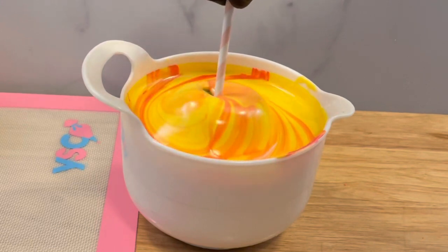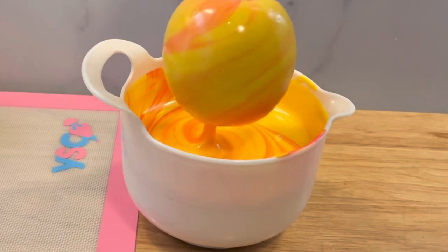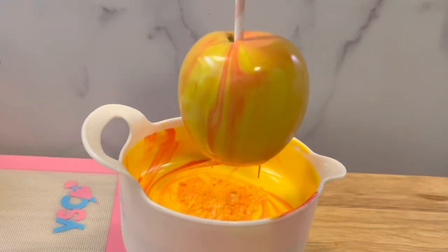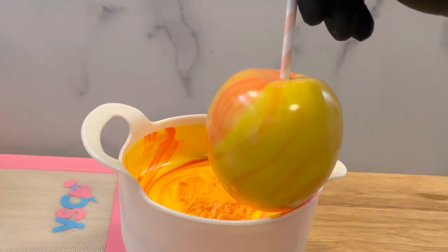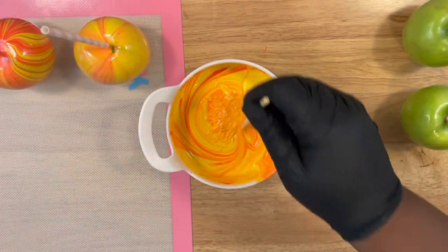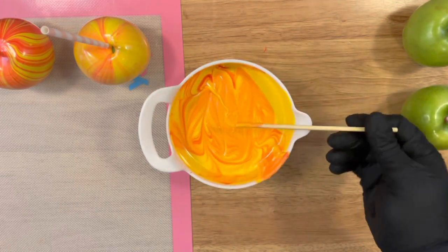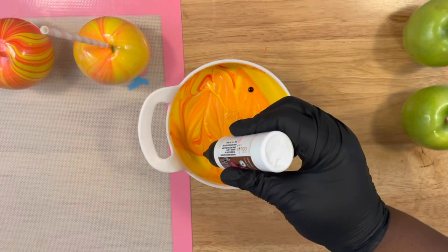When you constantly dip your apples you're going to have lesser chocolate or candy melts, so that's why it's important to have more than enough. The question may come up: do I need to add more chocolate? My suggestion would be to melt some more of your candy melts in another bowl and then apply it to the color. It may come out lighter than usual, but you can keep dipping as long as your bowl is deep enough and you have enough chocolate.